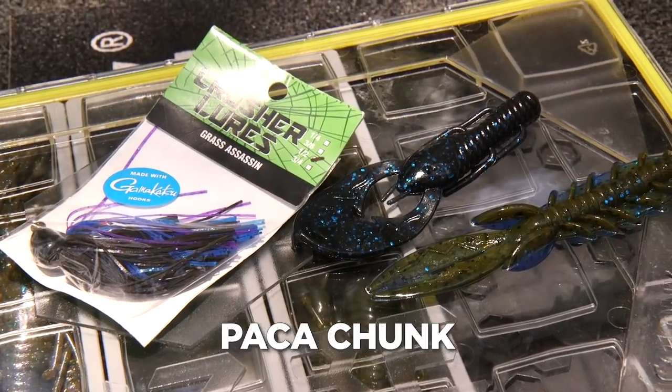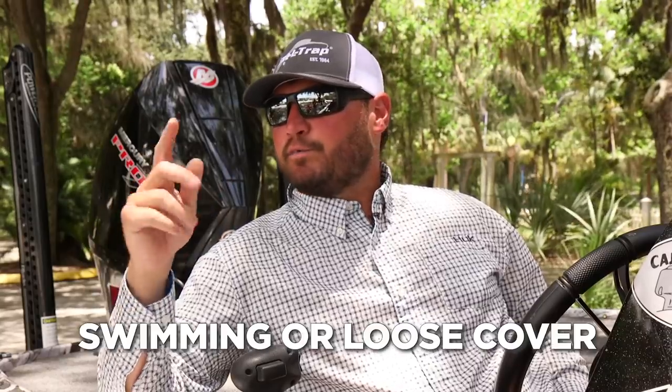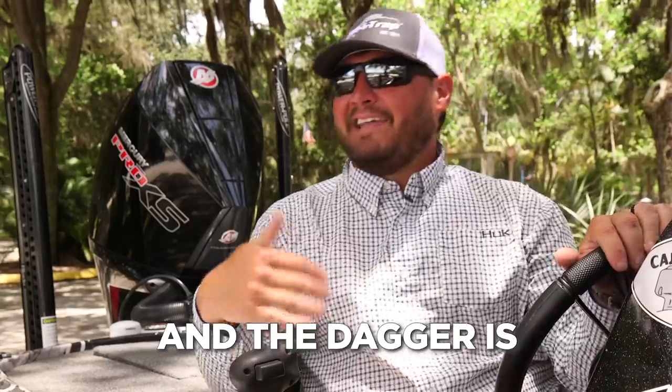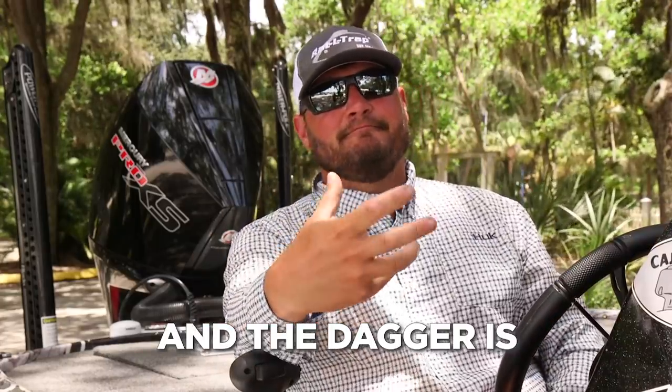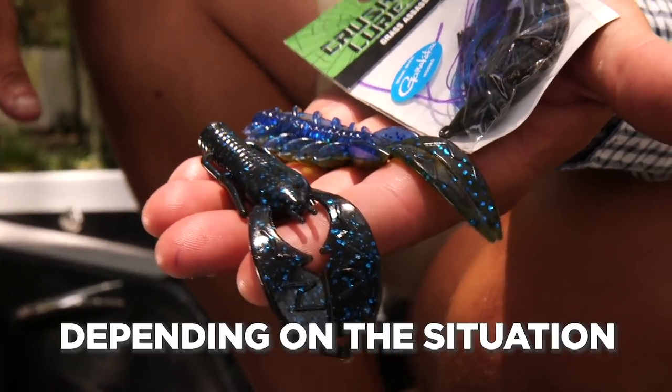First one is a pocket chunk, and the second one is a dagger. The pocket chunk has action and swims — that's for swimming or loose cover. The dagger is for bulk and dropping in heavy cover. So I got two depending on the situation.